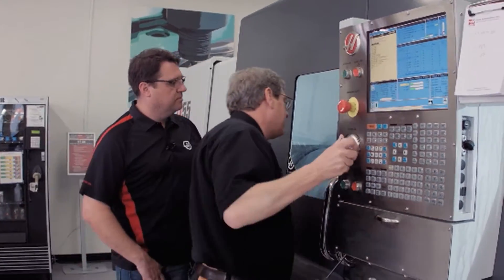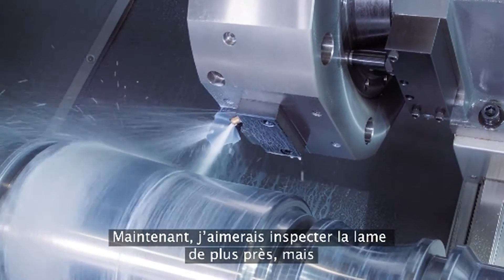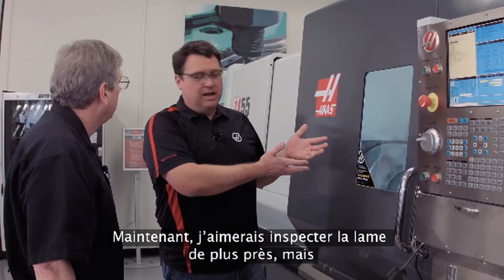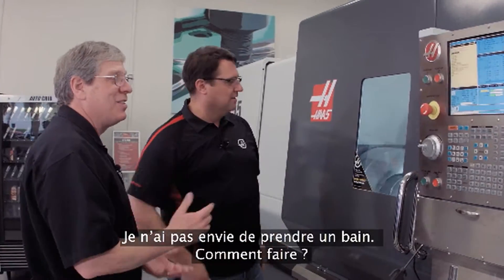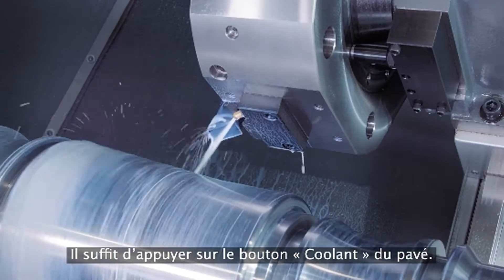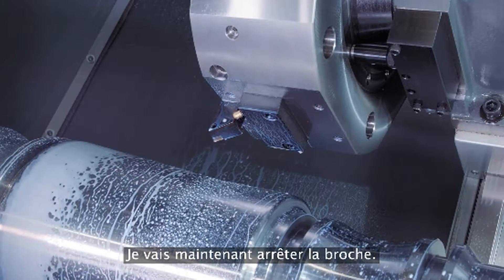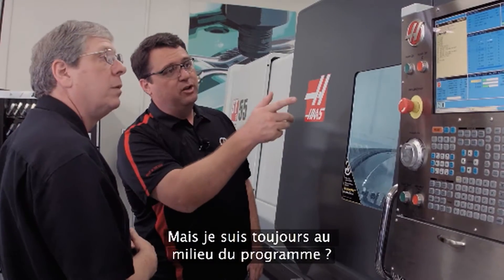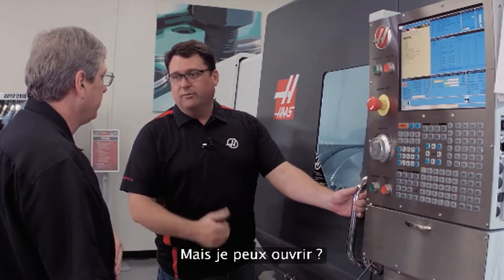I just grab the handwheel and jog away in the X-axis. Now we wanted to get in and look at the insert, but the coolant is running and I don't feel like getting a bath. Simple — I've got full control over it, I'll just press the Coolant button on the keyboard. That stops the coolant. I'm going to stop the spindle too, but I'm still in the middle of the program. 'Jog Away' is flashing on the screen, so it's okay for us to open it up.